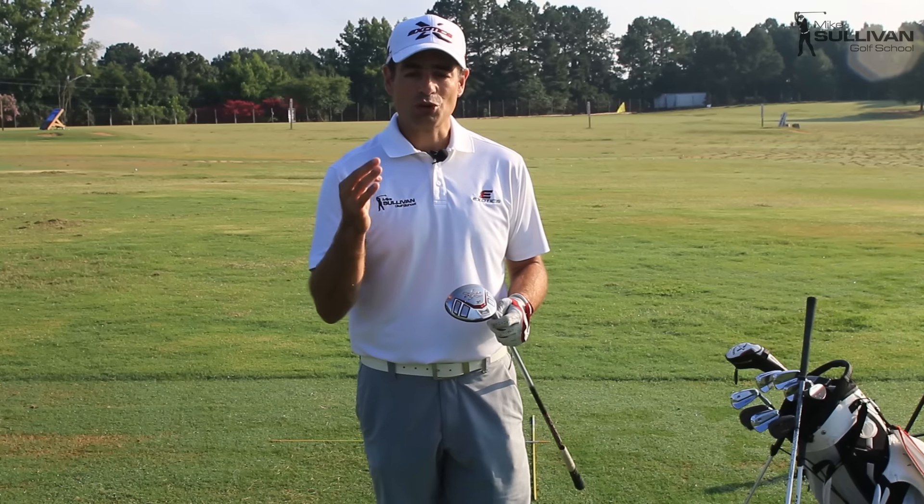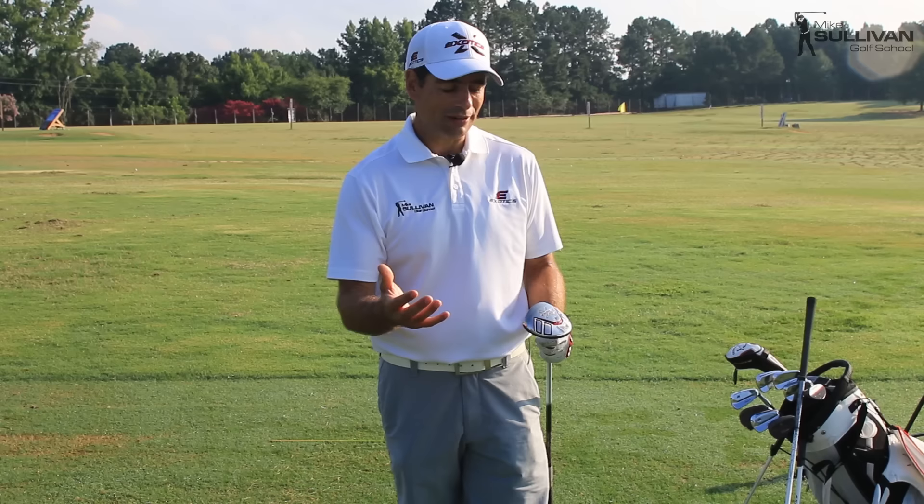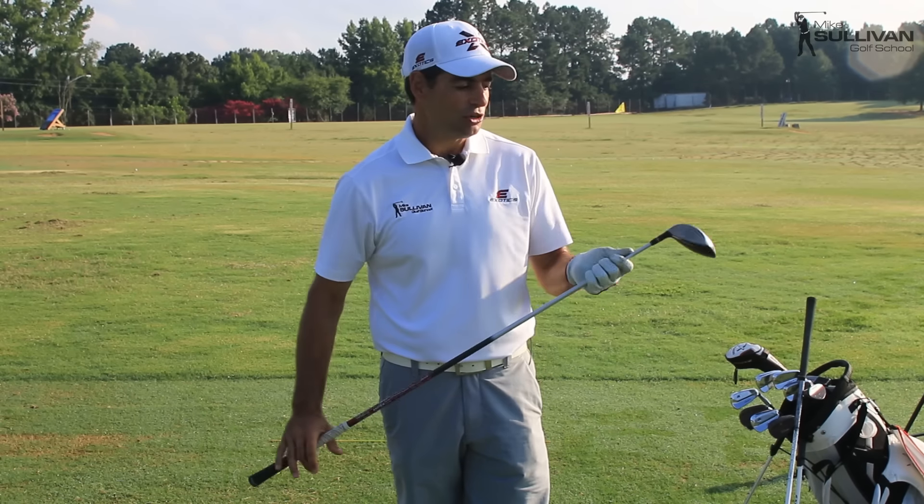There are three things we need to do to get good at teeing off with our fairway wood. First, we have to practice with it. People practice all the time with their driver and tee off with it on most holes. When they get to a tight hole where they feel pressure, they're using an unfamiliar club they don't have a lot of experience with. So we need to get comfortable with the three wood and practice a lot with it.